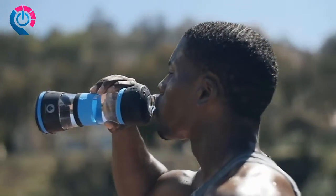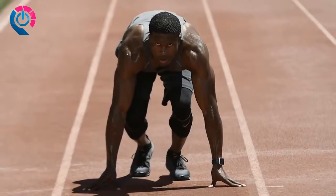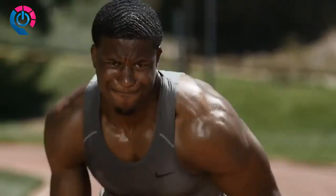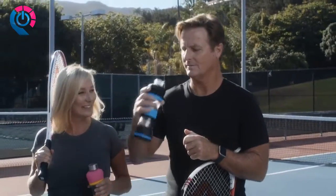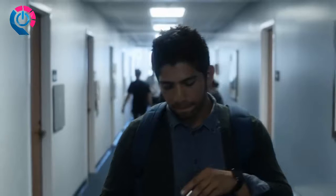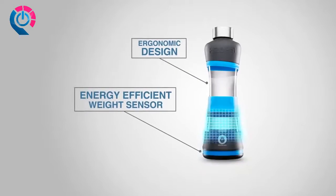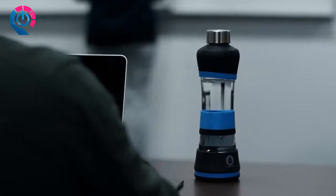Water — the essential element of life. It flows in all of us, through our veins and out our pores. We depend on it; no matter your age or lifestyle, everyone needs to drink water. But with busy schedules and work-filled days, staying hydrated is easy to forget. With H2OPal, hydration is one less thing you need to worry about. H2OPal has an energy-efficient weight sensor that tracks your water intake throughout the day.